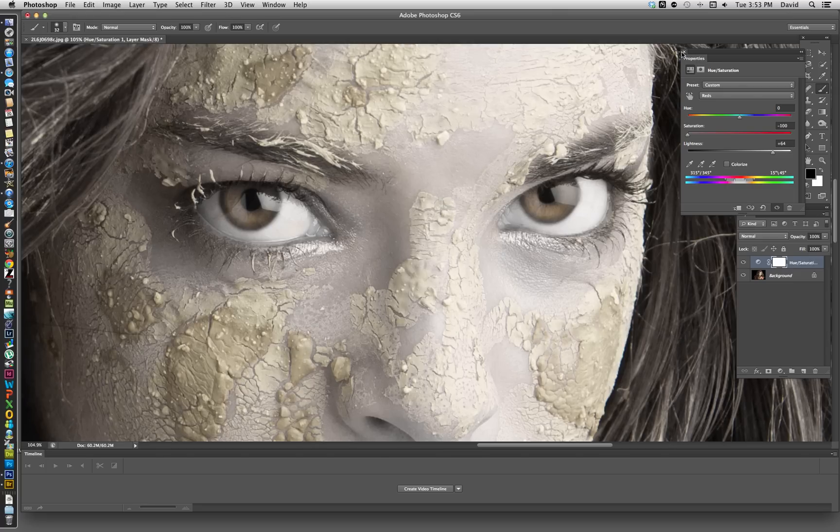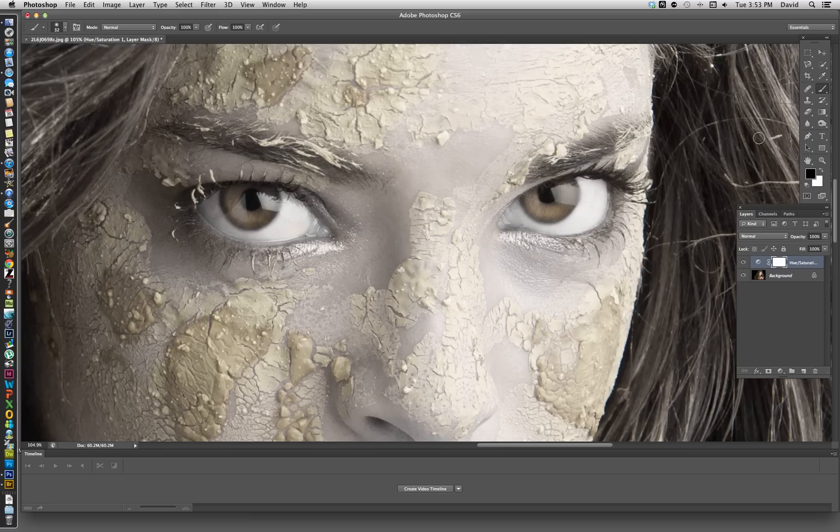Let's go ahead and close out of the layers palette. What we're going to do is change this to black by doing a Command or Control+I, which is the inverse. So now what we've done is actually covered up the correction.